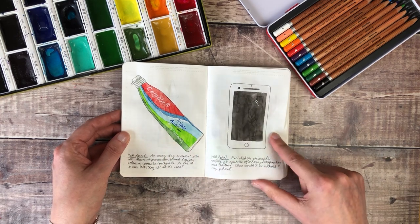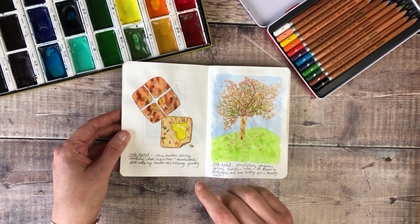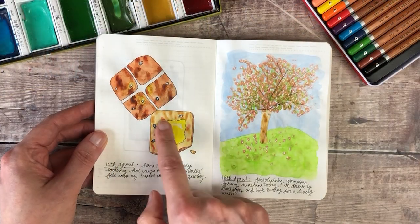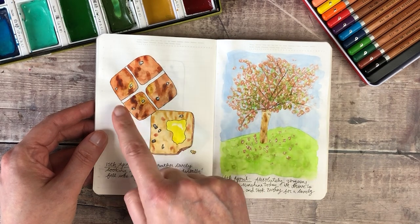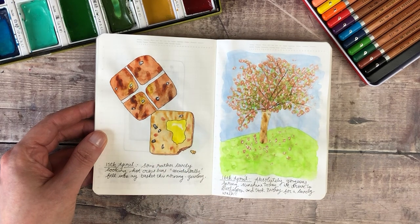Then a picture of my iPhone. And this was some hot cross buns — I wasn't terribly happy with how that came out because they just looked too flat, but I still really enjoyed just playing around with the different browns to get the difference of the top of the hot cross bun and then the bottom once it was cut.